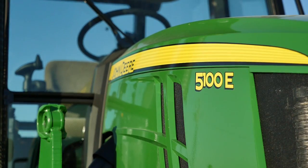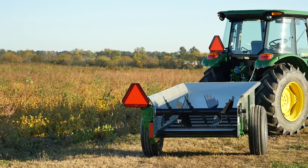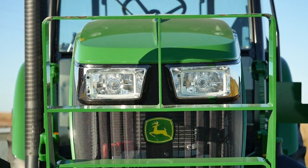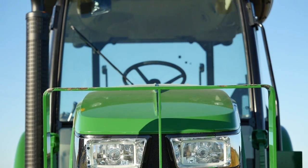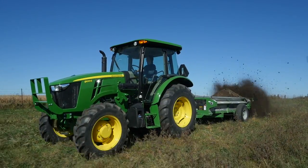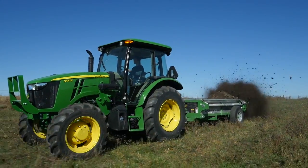It packs 100 horsepower and has a great 12x12 power reverser transmission that makes it really easy to use. We've also made sure it includes the operator cab, which is an awfully nice feature to have when you're spreading manure because you can't always be moving into the wind.